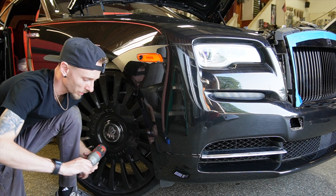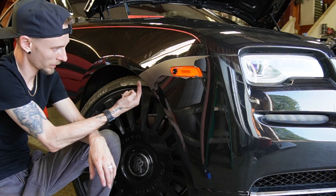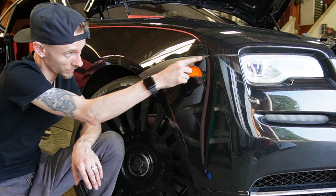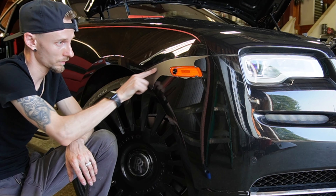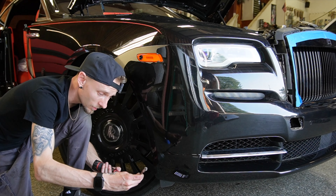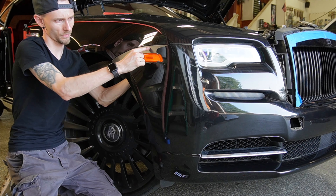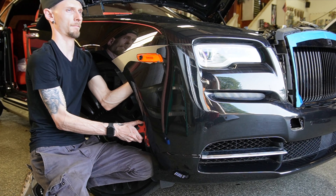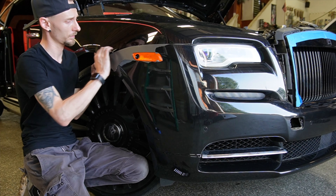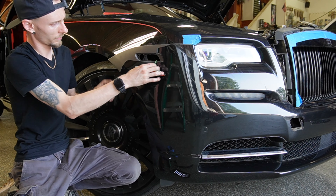Now this is where the fun begins. Typically on a regular car you just have one screw right here going up into here and the rest is just clips, but no — there are four of them. Now this is the little bracket for the camera. Now I have access to everything else.